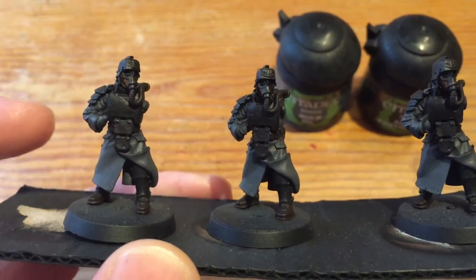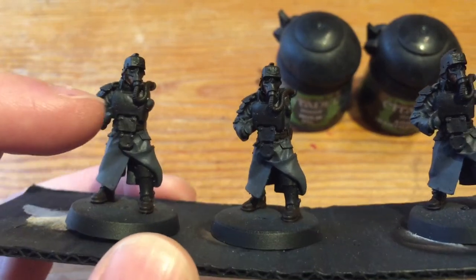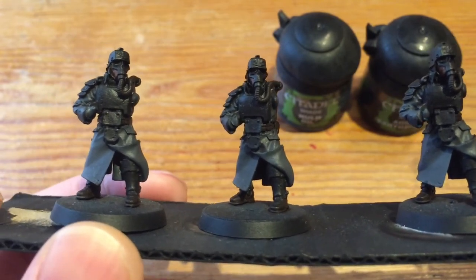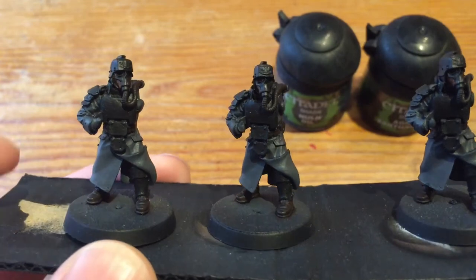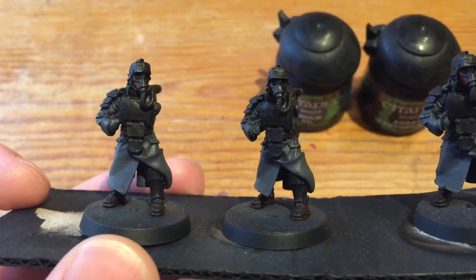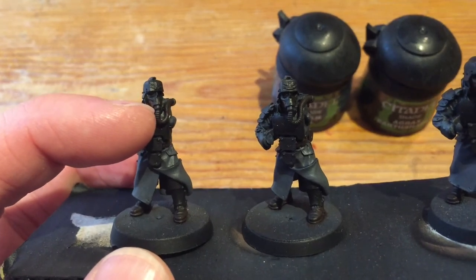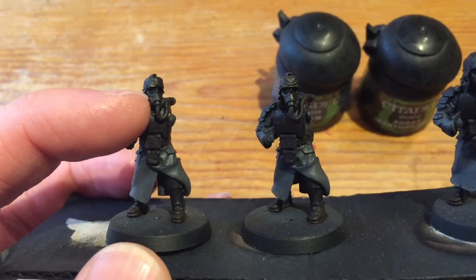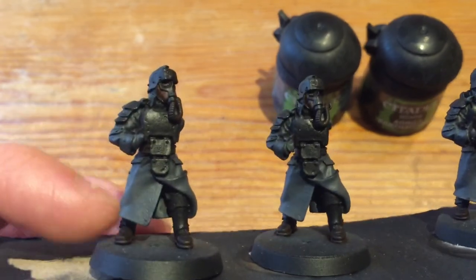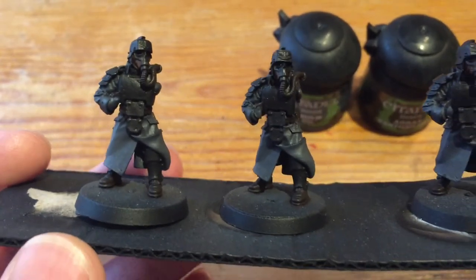When I do the metallic highlights, I'll also do a bit of battle damage, because on some of the models you can see — just on that bottom panel and on the top of his chest — it's got some battle damage already built into the casting. So I'm just going to highlight that with Lead Belcher, and then again on the mask. The final detail will be a gold color — the trim around the rim of his gas mask, the rim of the eye sockets, and buttons along the coat in various places — that's all going to get a little touch of gold.